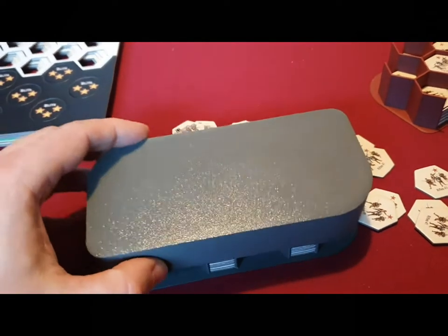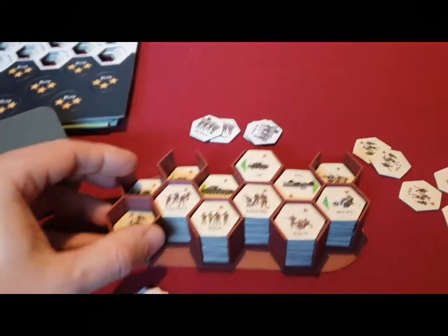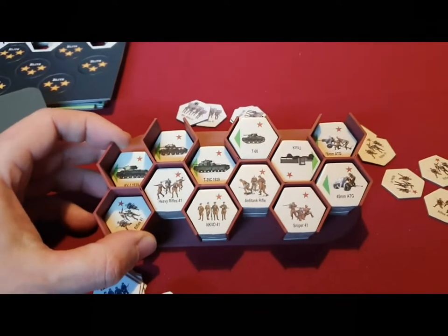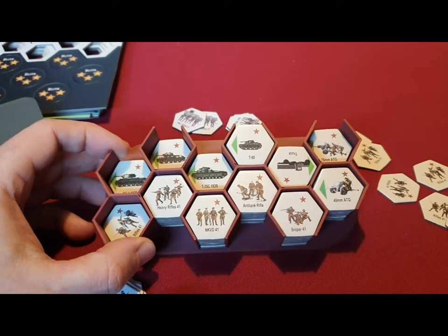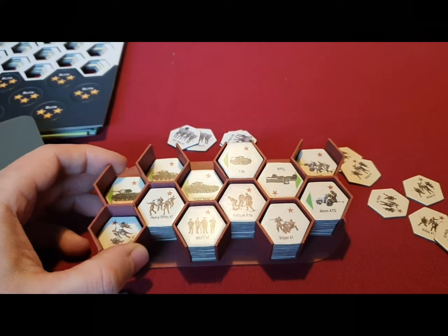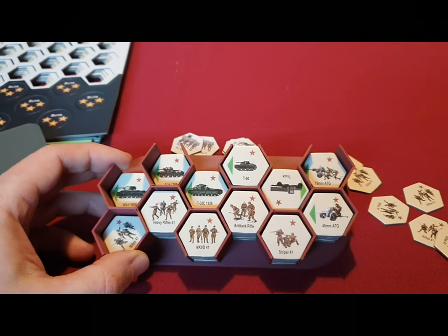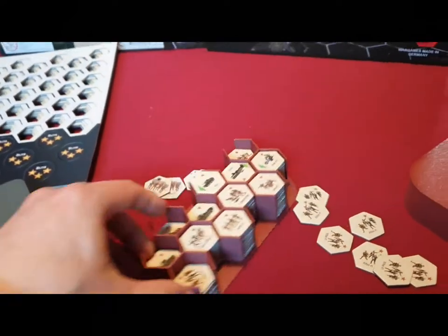The rest works the same of course with the Soviet side. We will offer two boxes — one for each side — for a fixed price, and the pre-order will be a bit cheaper than later on in our store.